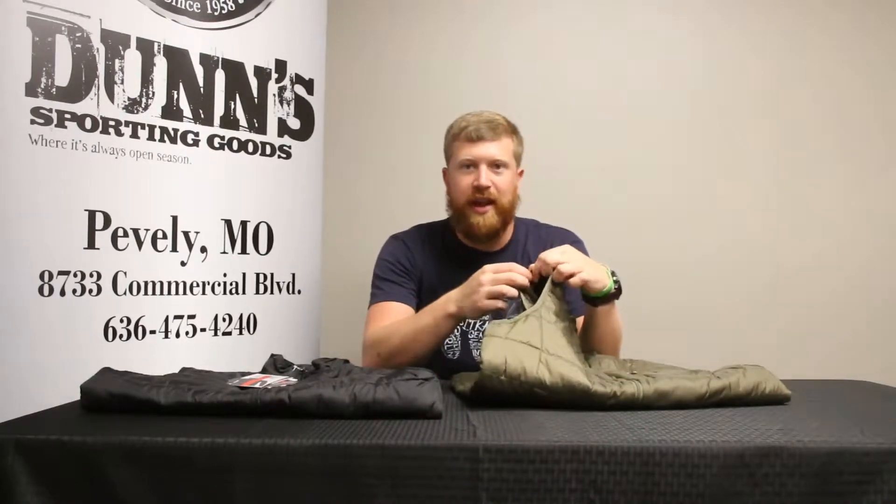These vests also have elastic cuffs on the arms and a drawstring at the waist, so you're going to be able to keep that heat in, keep you warm, keep you chasing ducks.